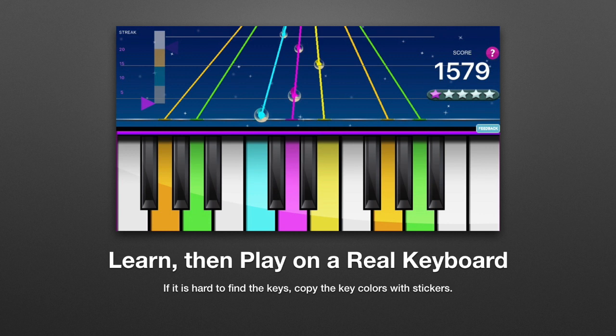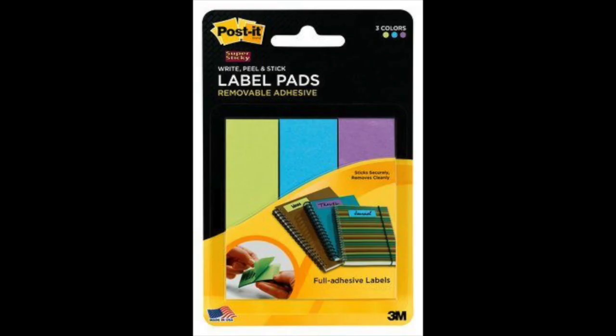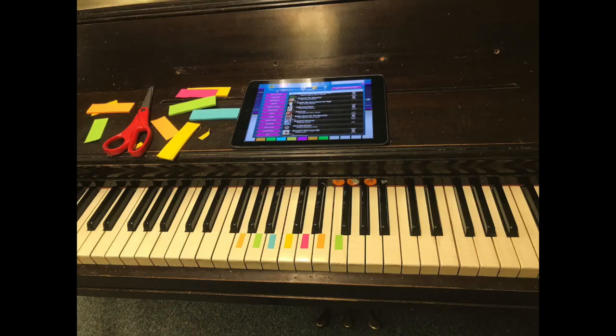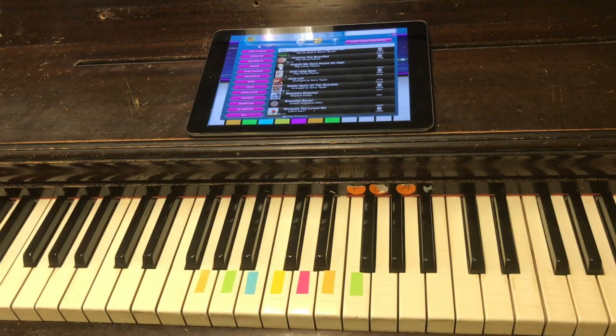If it's hard to find the matching keys fast enough, you can try using colored stickers. I found these at my local office supply store, but you could probably order them on the internet. I got two sets of colors so that I would have colors that match all the colors used in the game. It's very helpful that these are stickers and already have adhesive. Now all I have to do is cut them down to size. And away we go.